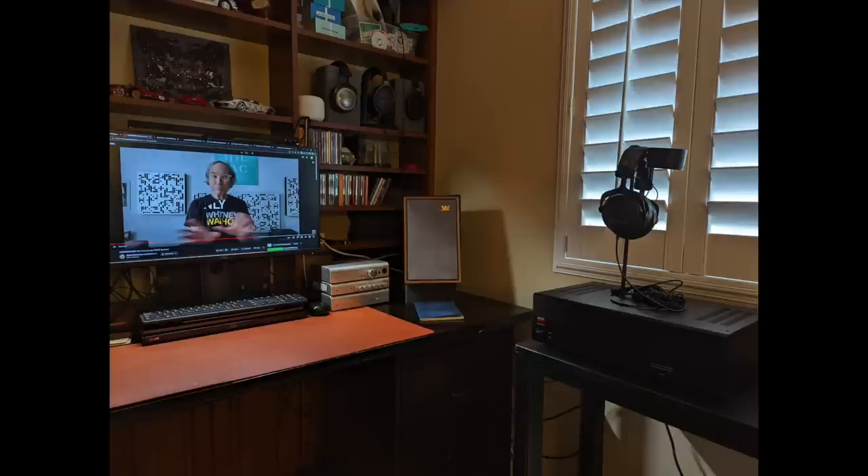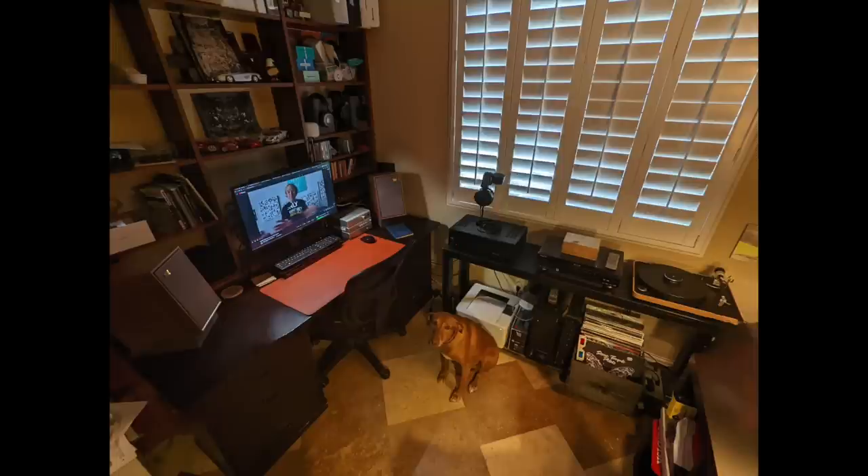Now for the Audiophiliac viewer system of the day. Ryan sent pictures of his desktop system, which features a Schiit stack: a Jotunheim preamp/headphone amp, a Loki equalizer, and the Schiit Bifrost DAC. The power amp is an Adcom 545, transport a Pioneer Elite DV-59AVi, turntable a Clearaudio Concept, and the speakers are Wharfedale Denton 80th Anniversary models. Ryan's dog is Charles Barkley — and Barkley posed for the picture very reluctantly.